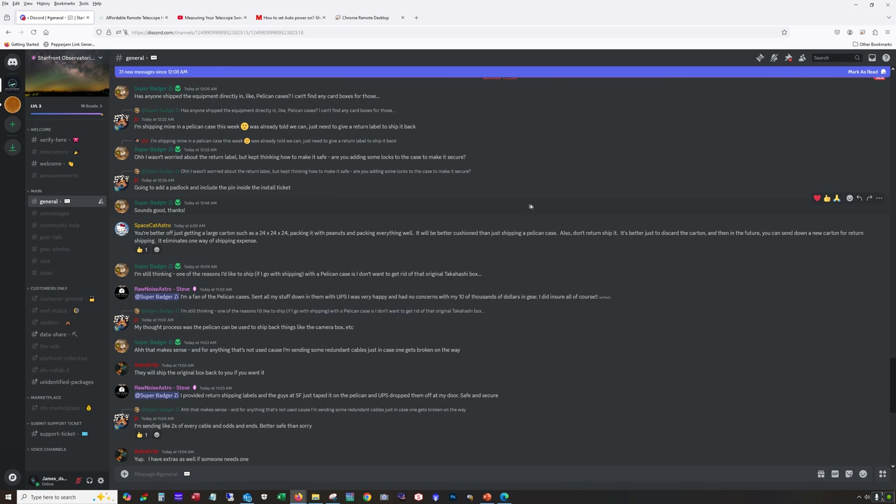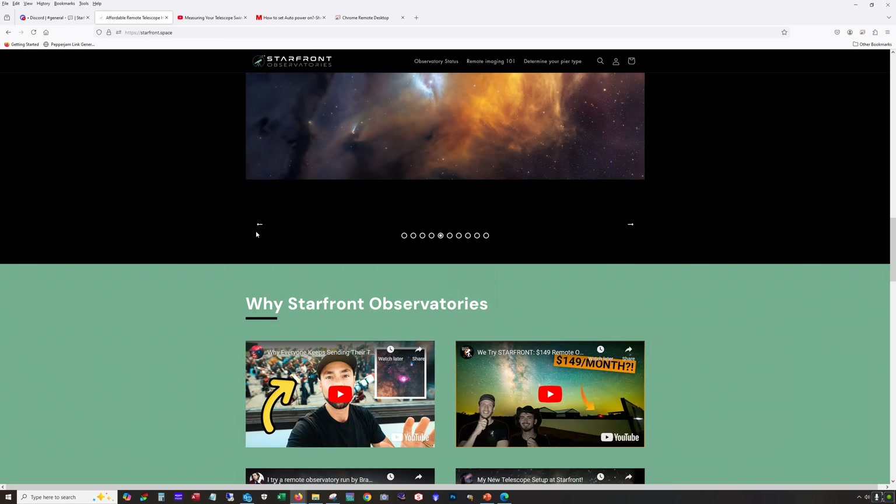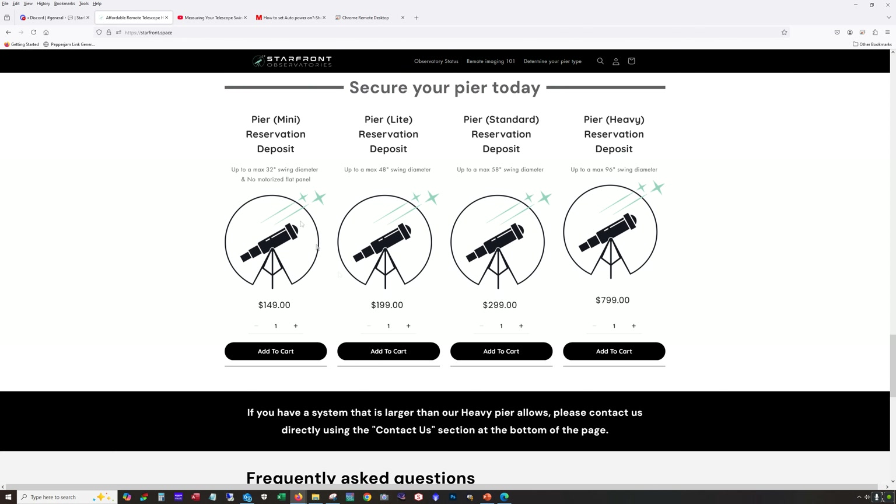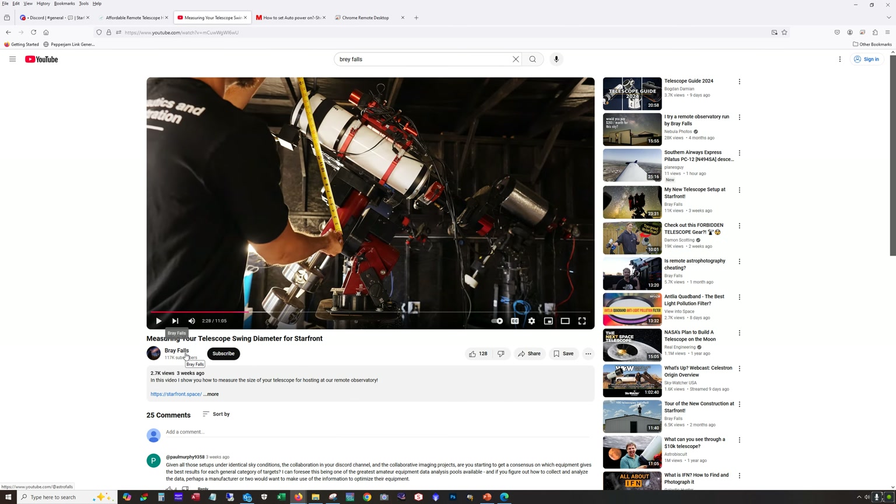The next thing to consider is the swing diameter. On their home page they talk about pier size and swing diameter, and I recommend watching the video that Bray put out about measuring swing diameter. He demonstrates what swing diameter is, so watch it so you fully understand it and there are no surprises when you send your rig out there and they tell you it's taking up more space than you thought.